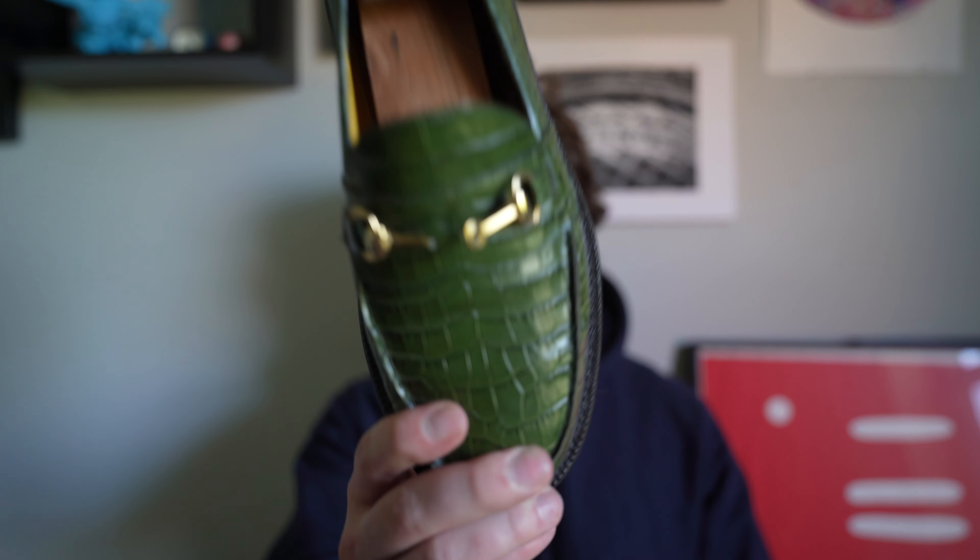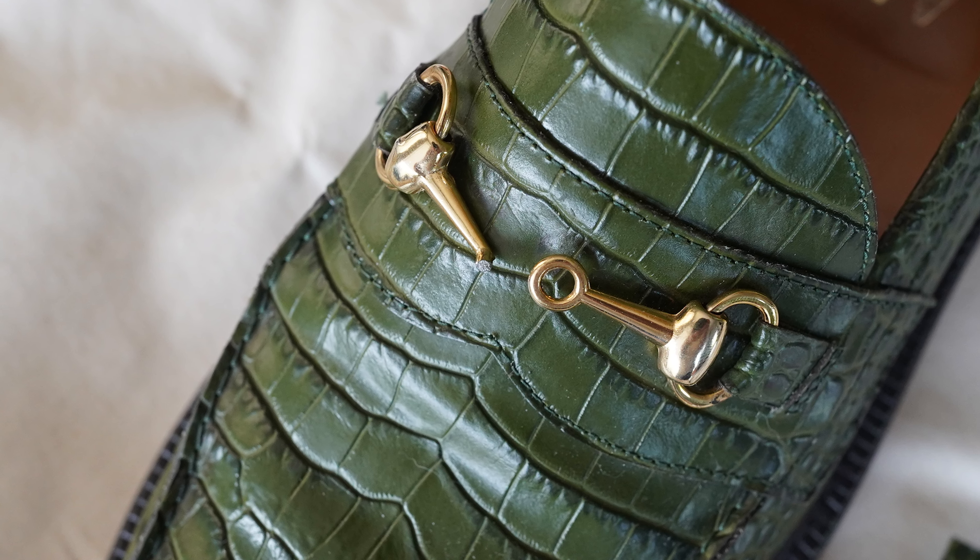Now I want to get into a customer service experience I had. About a month ago I was at work walking around and all of a sudden the shoe got really loose. I looked down and the horse bit had just popped off. I was a little upset — I'd barely had these for a year. I do have super high arches so I understand why it happened, but I felt like that shouldn't have happened. When I buy a product, I always judge it by how the company reacts to a problem.